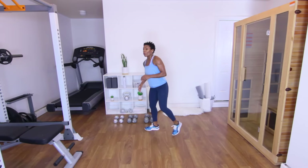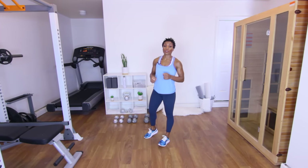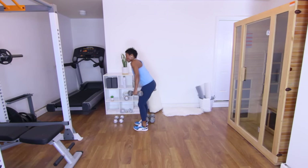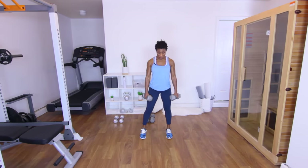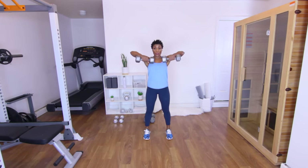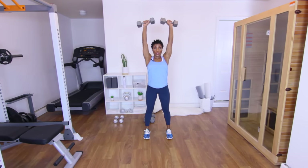Back up on those toes. Now we're moving to the 12-rep range — back up to the top, upright rows to a shoulder press. I'm going to grab my 15s. 12 reps — you guys ready? Let's go ahead and knock it out. One. Two — squeeze.